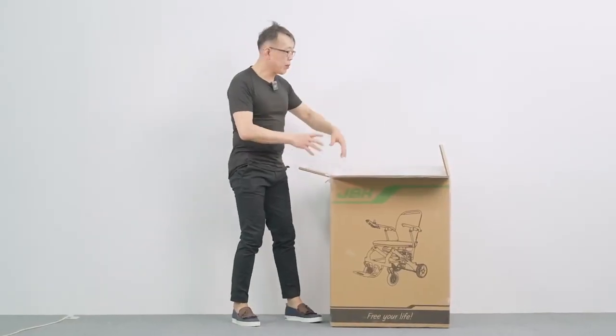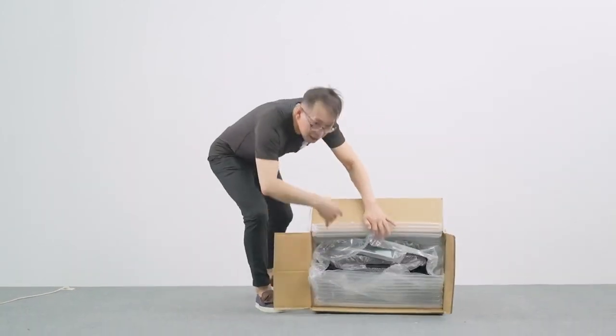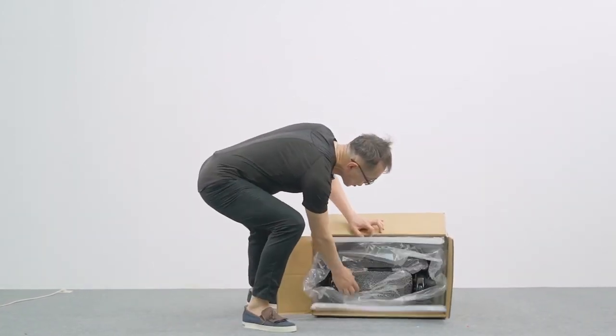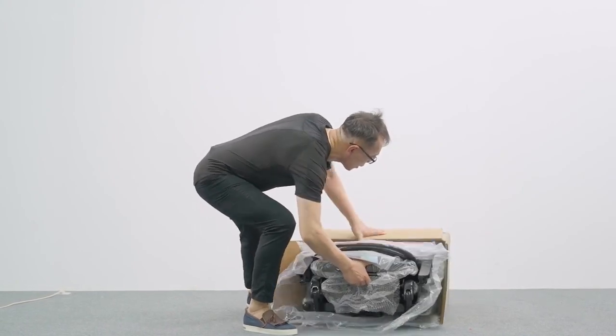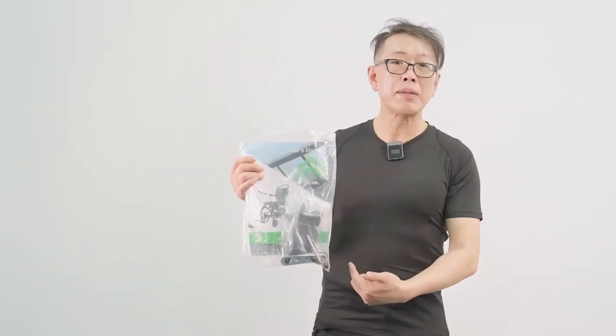Once we open up the top of the carton, we simply just open it up and lay it down this way — that allows us easier to drag out the unit. Just with one hand, it's simple and easy. As soon as we have the wheelchair out of the carton, please check you have a user's manual pack with safety belts and some simple tools.